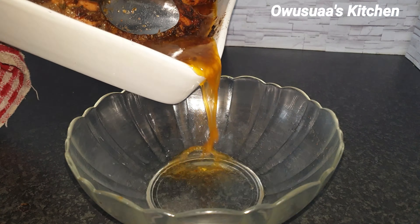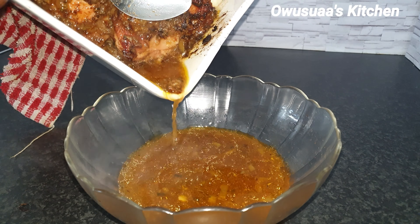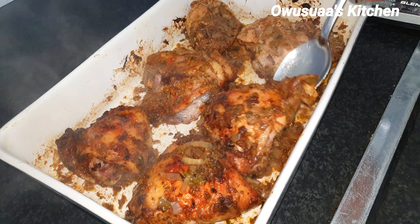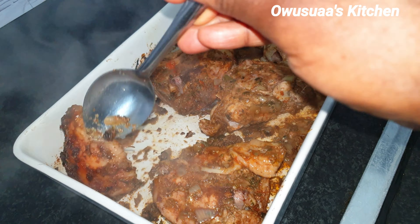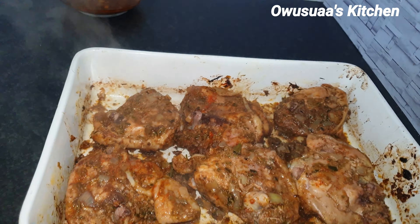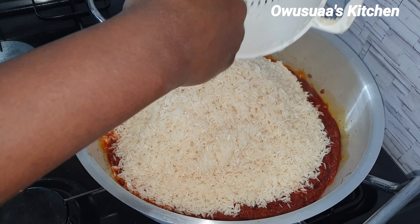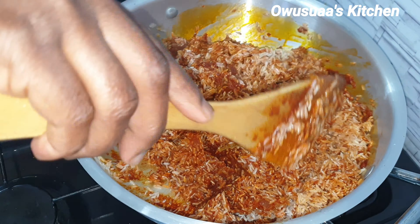Just before we add our rice we will go and check on our baked chicken to collect our stock. Look — we've got a lot of stock without necessarily boiling the chicken first. Always baste the top to keep it moist as well. Now we've collected our golden juice, we'll go back and put it in the stew. But before then, let's quickly turn these over so the other side can also brown nicely.